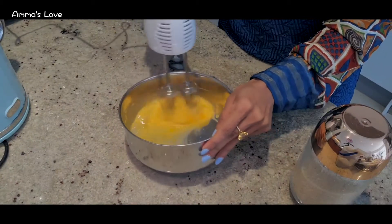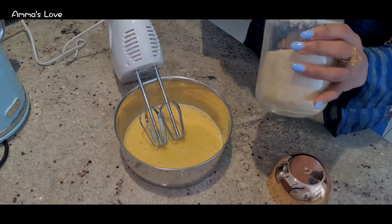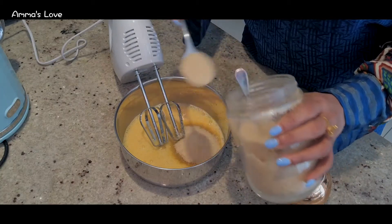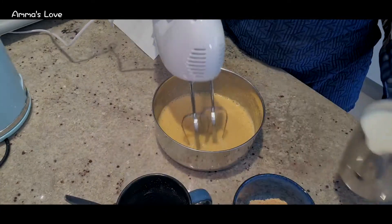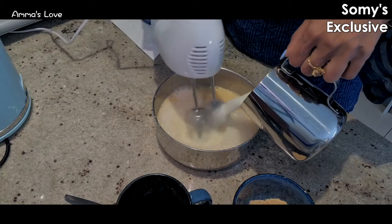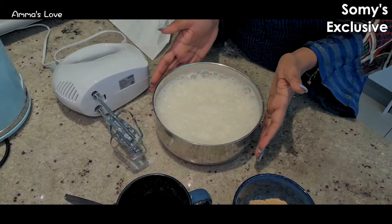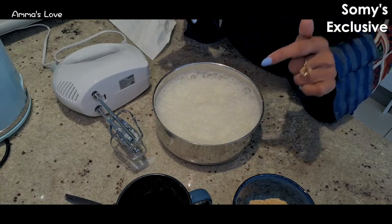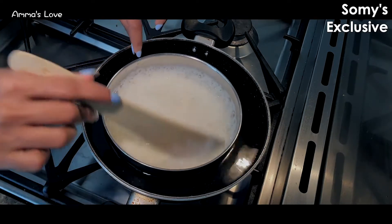We're going to put in the two eggs and six tablespoons of sugar — one, two, three, four, five, six. Now this mixture I'm going to double boil to thicken it, then I'll be adding the cream.